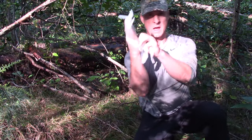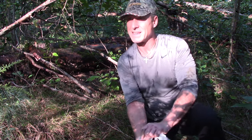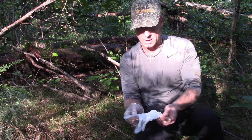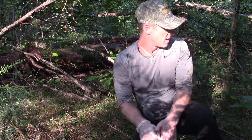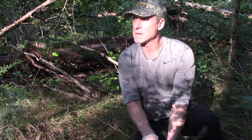I brought some rubber gloves today to help reduce my hand scent. I'm doing this a lot later than I would have wanted to — we've got just over two weeks till season. But I want to get in here and get this done, leaving as little scent as possible.